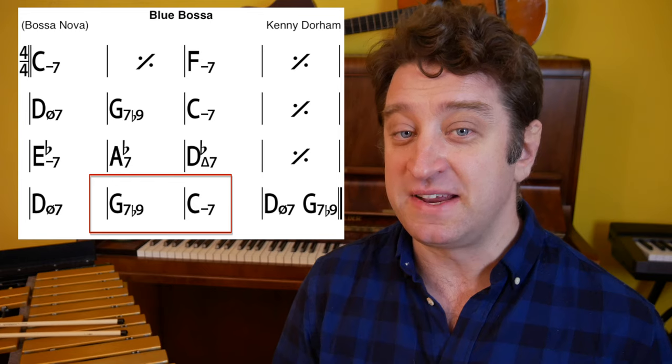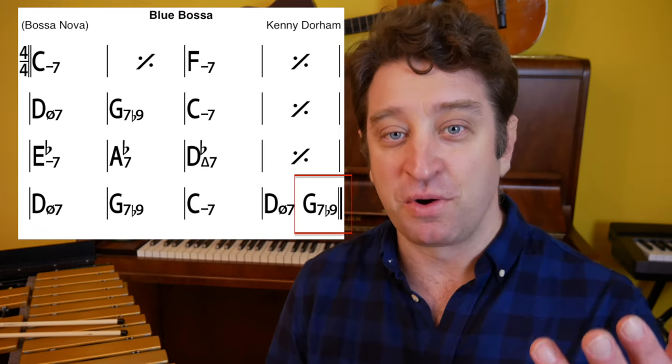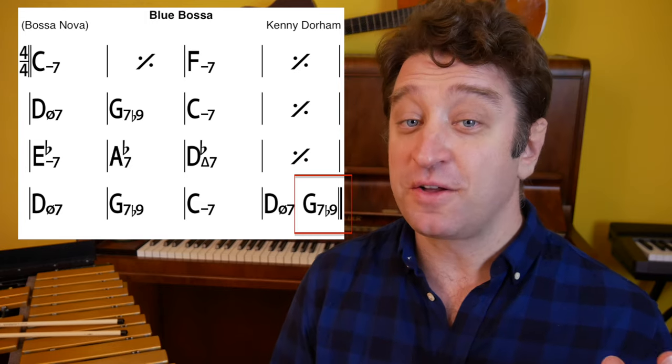Now we need to zoom in a little bit more and find the perfect cadences within the song. In measures 6 to 7, 10 to 11, and 14 to 15, we have perfect cadences. You can also take the turnaround from the last bar to the top of the form. These are the places where, by outlining the chords, we can add harmonic movement to the improvisation.